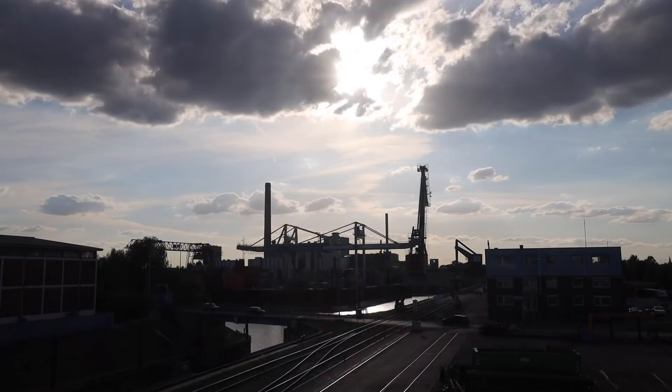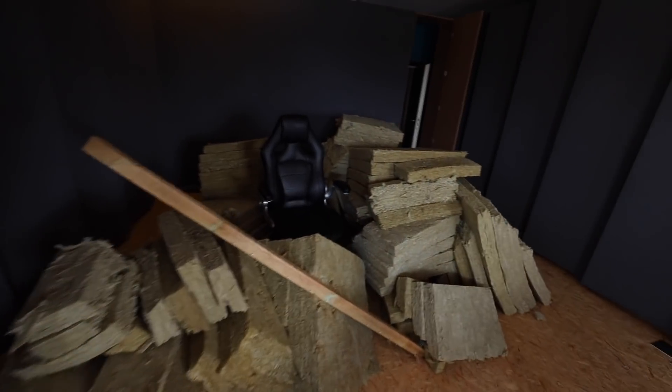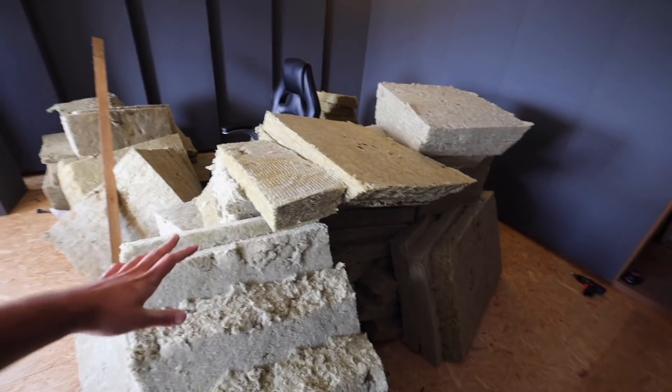Hey guys, welcome to the vlog, welcome to the studio — still under construction. Today it's one step back unfortunately. As you might be able to see, there is a lot of absorbing material right over here, it's all fully covered, really messy, really itchy. I hate that stuff.